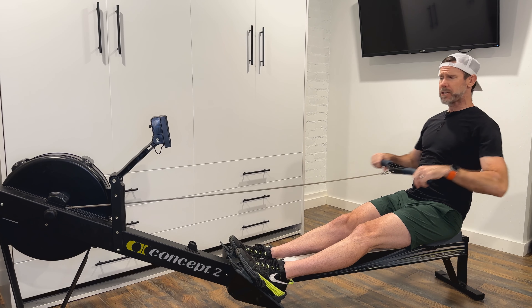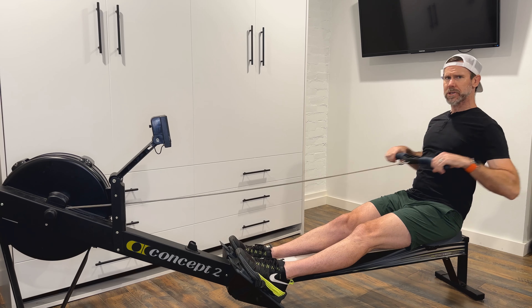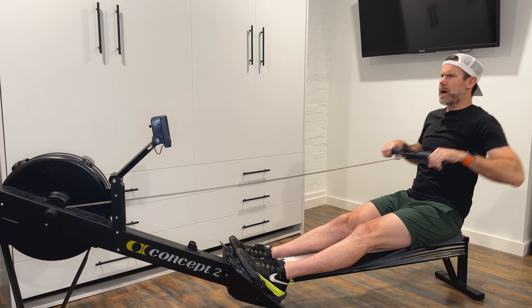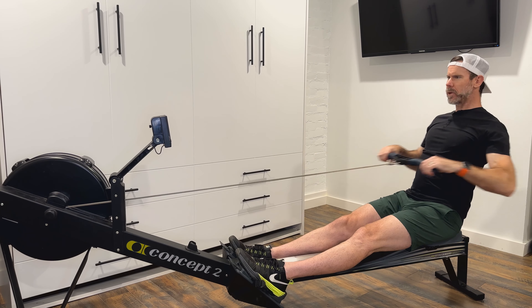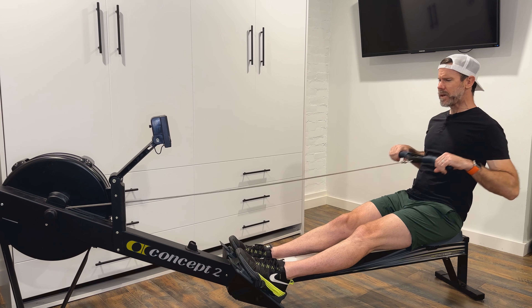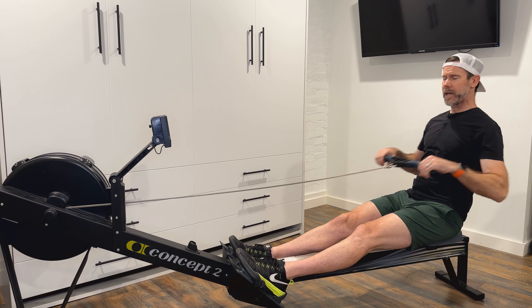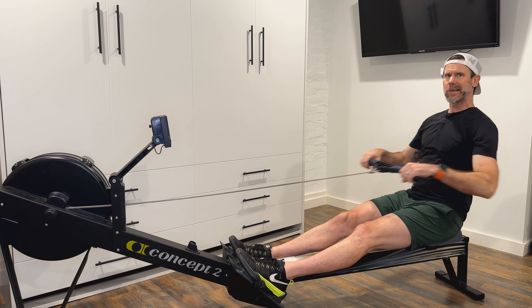You'll notice each time I squeeze the handle to the body that my shoulders are nice and relaxed. They're not coming up towards my ears. You'll see at each finish I have just a little bit of bend at the wrist, which is facilitating my ability to keep my shoulders low.